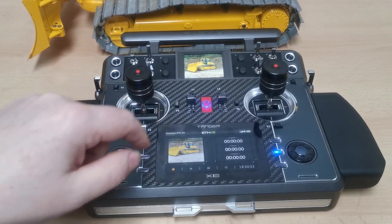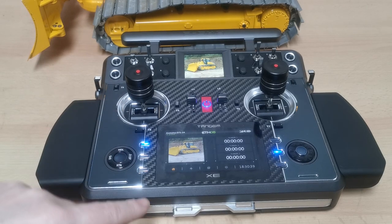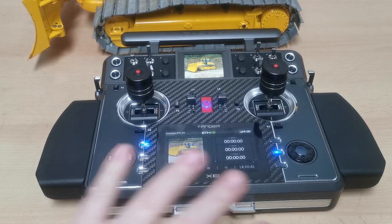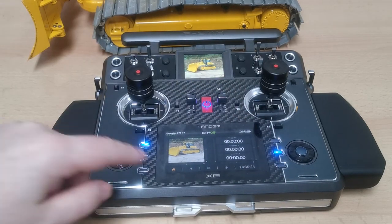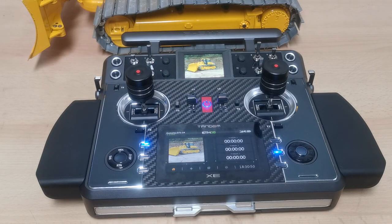Before we go into the setup and menu - which we'll cover in a separate video - a quick overview: the radio has two screens. It's not a touchscreen; it's just for display. You can show your model there, or have a picture, timers, and set it up however you want. If that's interesting for you, we'll see you in the next video.